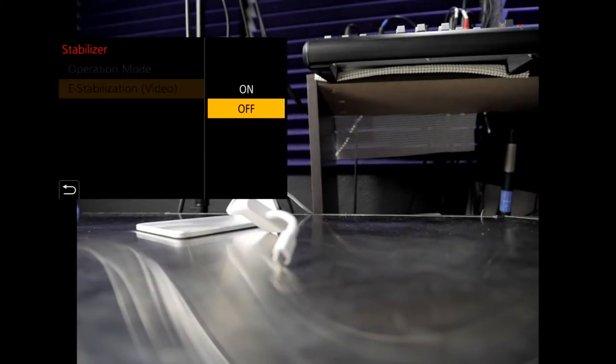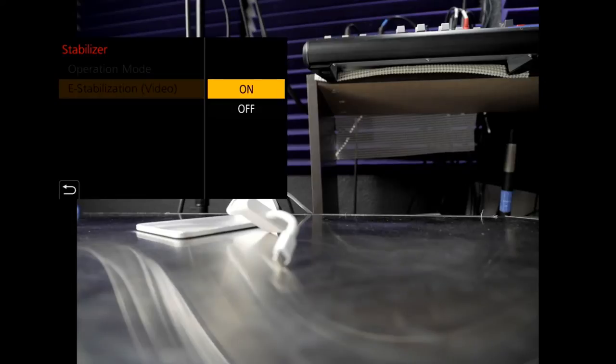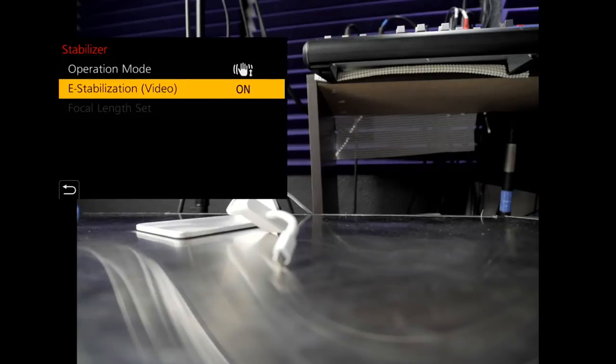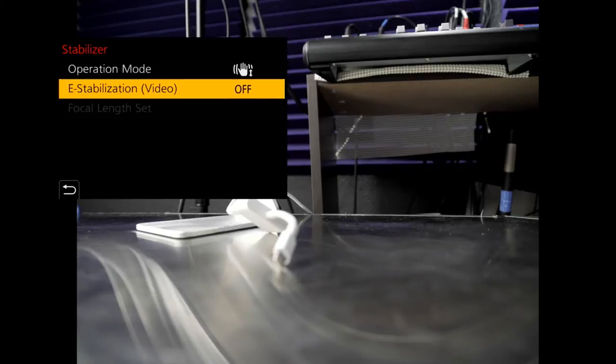Then you've got e-stabilization — this is important if you're doing video. E-stabilization on or off is an important thing to know because it's basically a software-based stabilization. I would say it's worth trying both to see what you prefer. I found that I like leaving it off — just the optical stabilization.